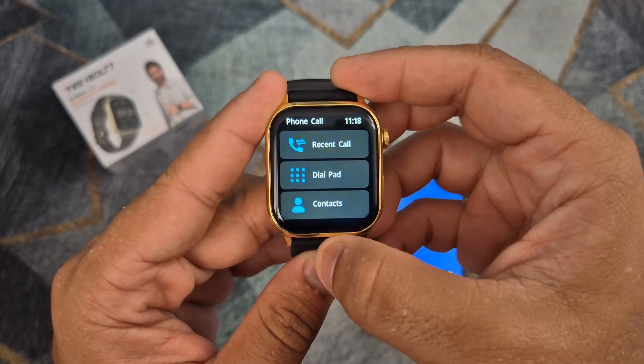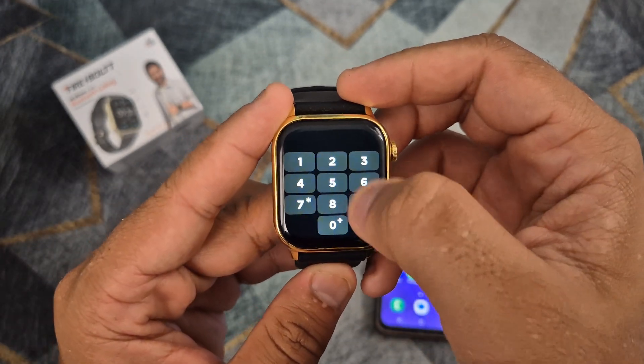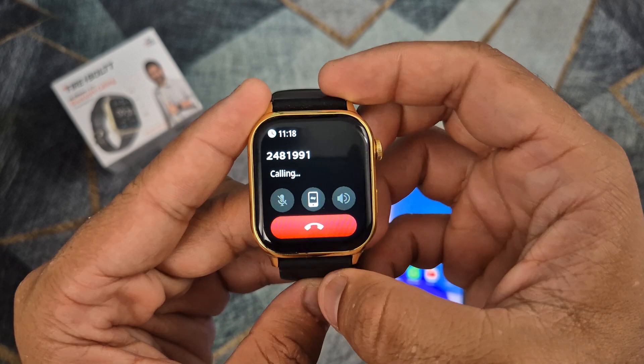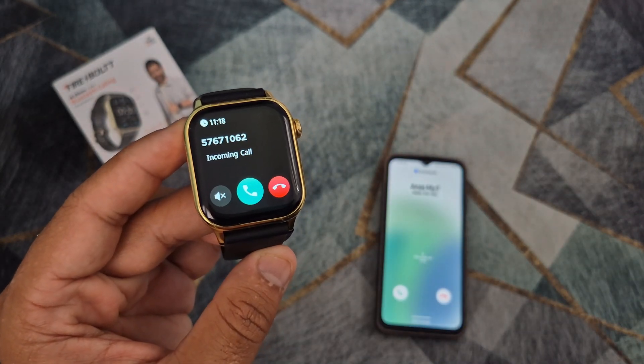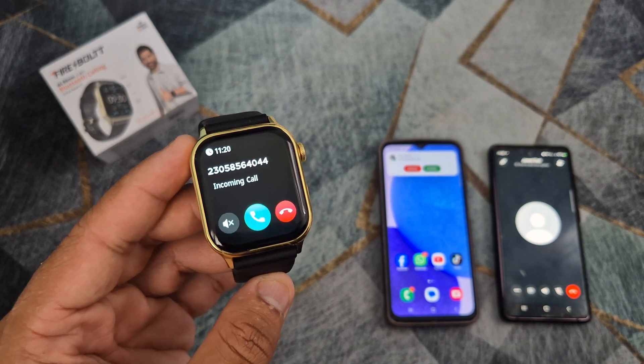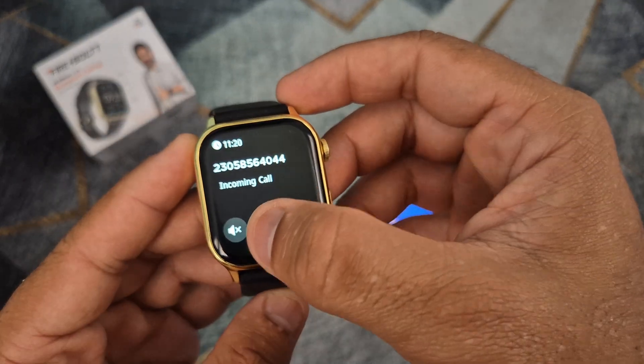Once connected, you will be able to make or receive phone calls on your Firebolt smartwatch. You can also receive WhatsApp calls on the smartwatch.